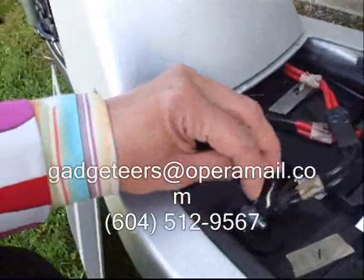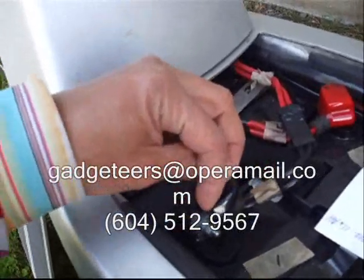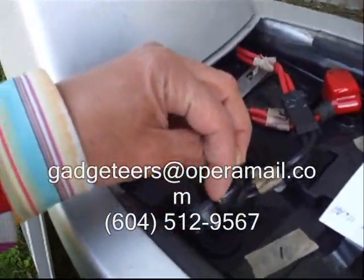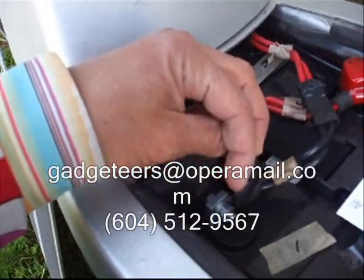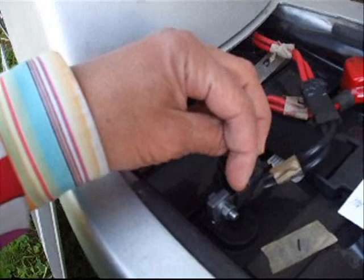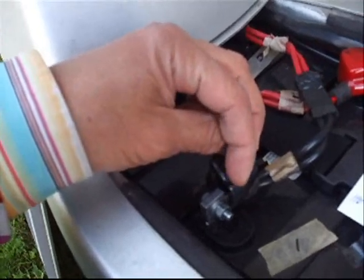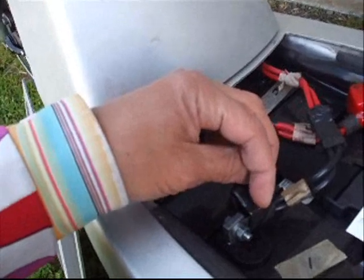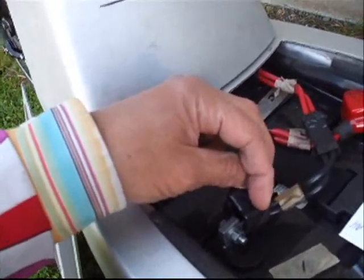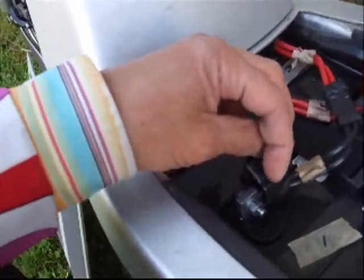These connectors have had lock washers added so they don't loosen up. We also have to treat them yearly with MG Chemical Super Contact Cleaner to prevent corrosion from forming.